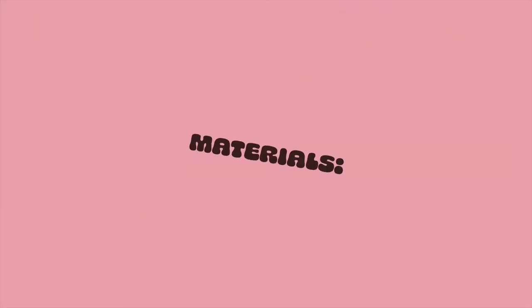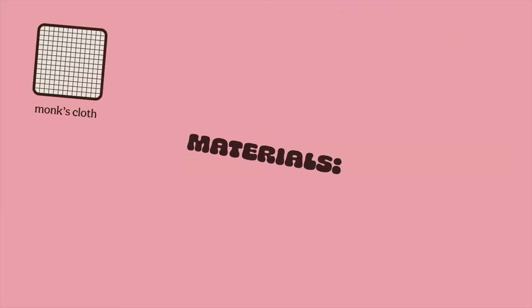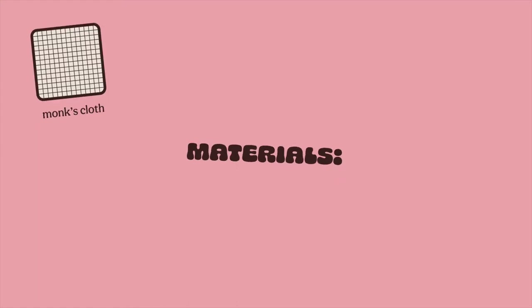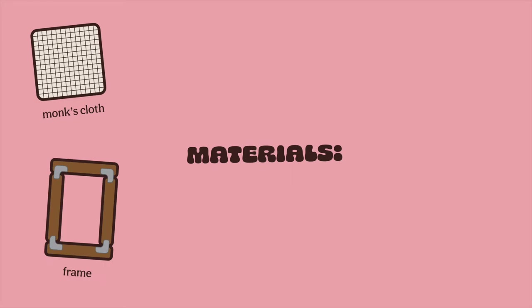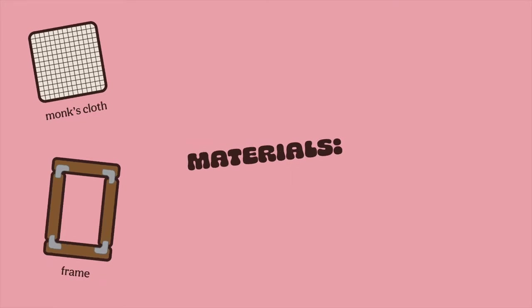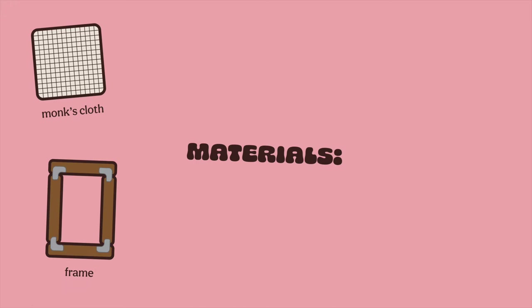For materials, you're going to need monk's cloth. This is a pretty loose, meshy fabric — this is what we're going to punch on. I bought mine on Amazon. You'll also need a frame to stretch your monk's cloth on. I made this out of some cheap wood that I screwed together with metal brackets. It's pretty easy to make yourself.